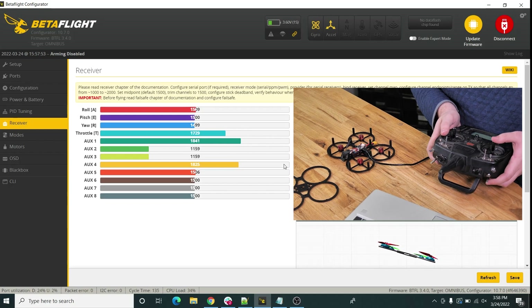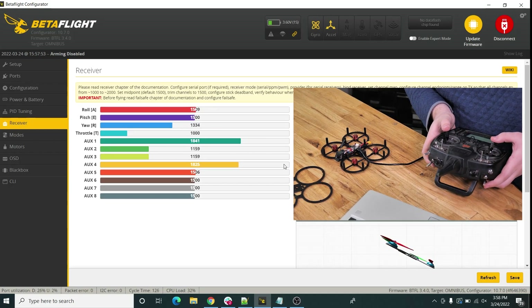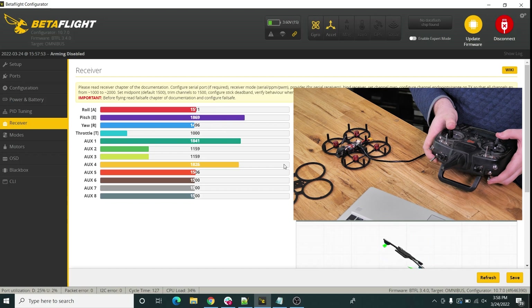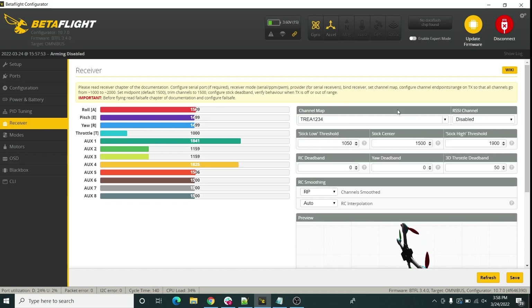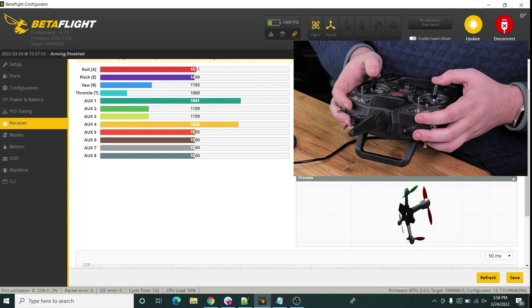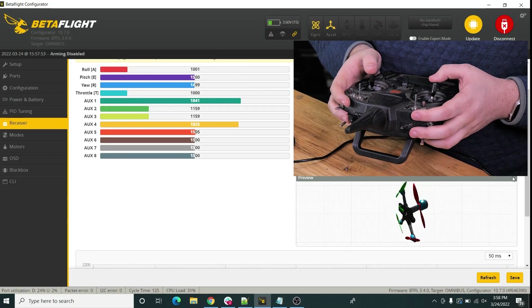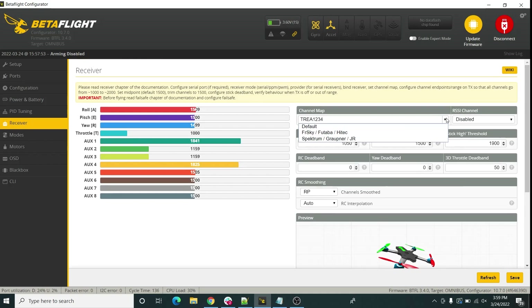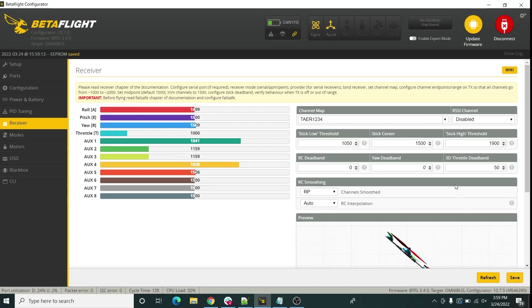Throttle up and down, then give it yaw — yaw is backwards so we'll need to fix that. Then roll, then pitch — pitch is working fine. When we look at the preview picture of the quad, giving roll actually spins it in yaw and giving yaw spins it in roll. To fix this, go up to the channel map at the top. That mapping is correct for a RadioMaster radio, but we're going to select Spektrum here, then click Save — that should change it and immediately things should be back to normal.